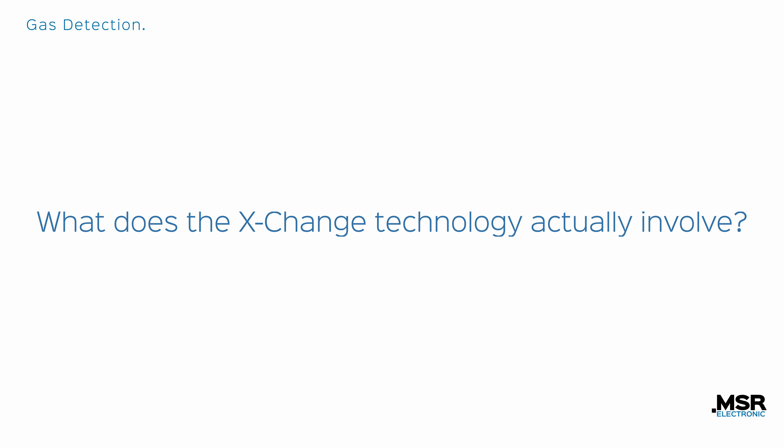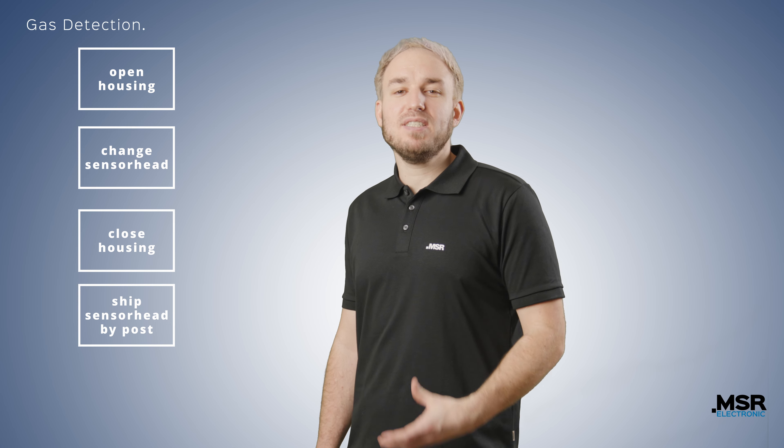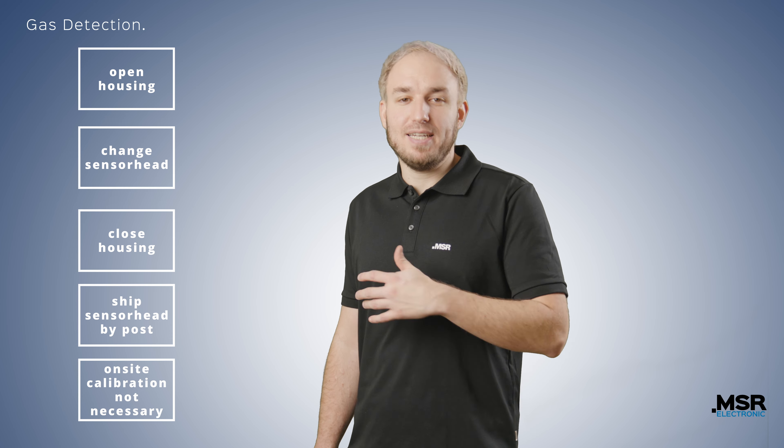What does the exchange technology actually involve? The exchange technology is a simple sensor head exchange directly at the plant — a simple plug and play. Open housing, change sensor head, close housing, and simply ship the sensor head to be recalibrated to us by post. On-site calibration is therefore not necessary.